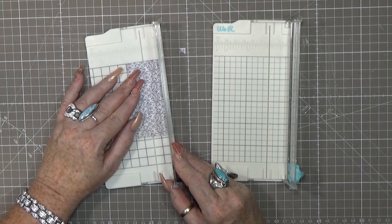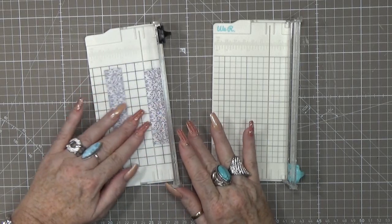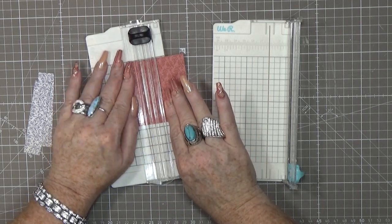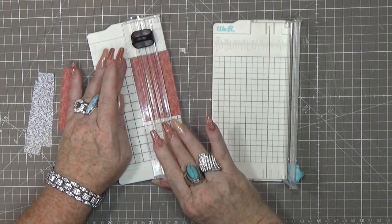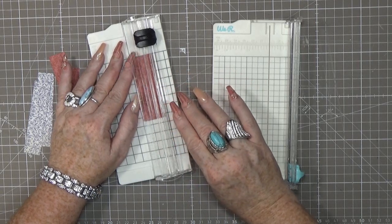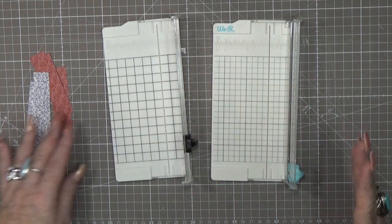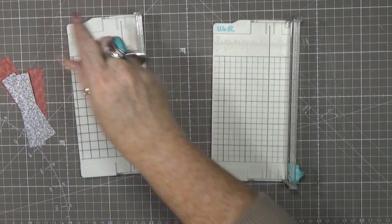Let me test the We Are Memory Keepers trimmer first. I'll keep the paper nice and straight, hold it down, and there it goes — cutting to two centimeters. Let me do one more. Very nice! I love it for just cutting small little pieces. My other We Are Memory Keepers two-in-one does the job too, but I just saw this mini version and could not resist.